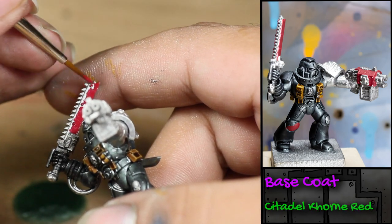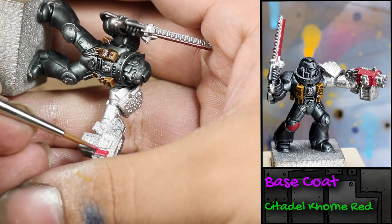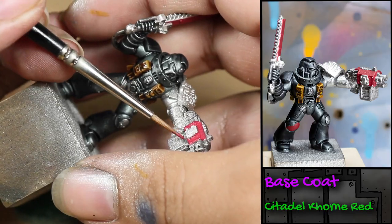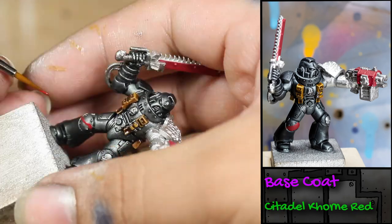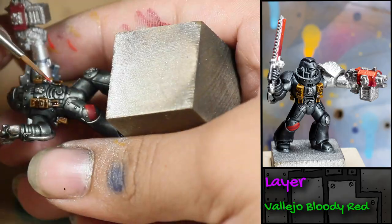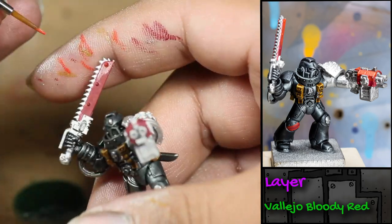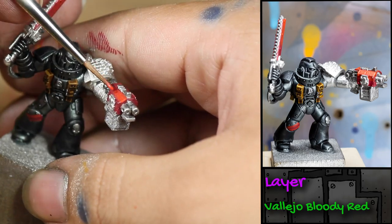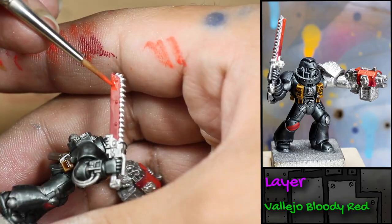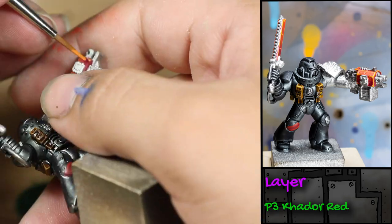Then I painted the blade of his chainsword and some of the details on his storm bolter with some Games Workshop Corn Red. I also used the Corn Red to paint a stripe onto his right knee. I then highlighted all the areas I painted Corn Red with some Vallejo Bloody Red — watering down the paint and layering it on little by little on the highest parts of the weapon to add more dimension. Then I edge highlighted all of the red areas with some P3 Kadour Red, which is not a red, it's an orange.